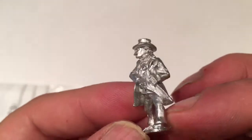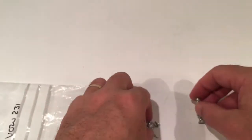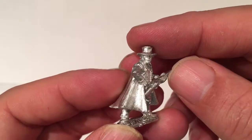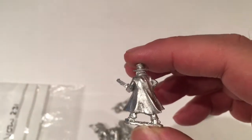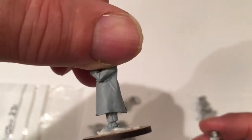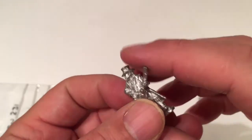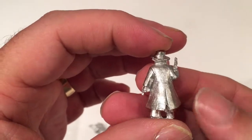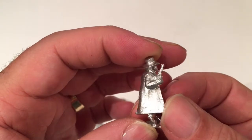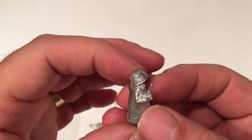This guy's drawing a pistol from beneath his coat. I think there's probably slightly less flash than on the Artisan figures, and possibly slightly more detail in the greatcoats. I mentioned on my last video that the Pinkerton detectives from Artisan didn't have much crease and fold detail in the greatcoats. There's not a vast amount on these ones, but possibly a little bit more. There is a little bit of flash there but they'll clean up nicely.